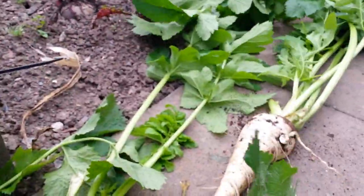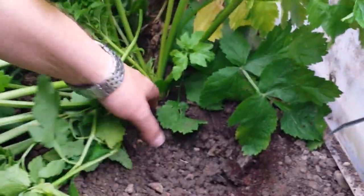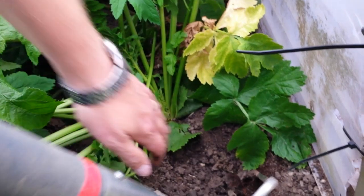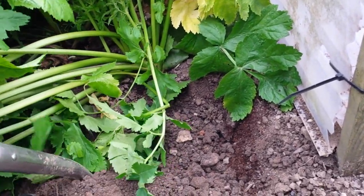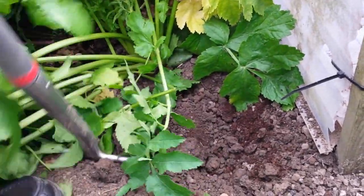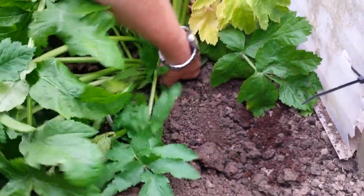I'm only pulling your leg, mate. So we want two, so we'll have a go at that — see if we can get another one out. Get that big fork in and loosen it a bit. There we go — that's a forked one.